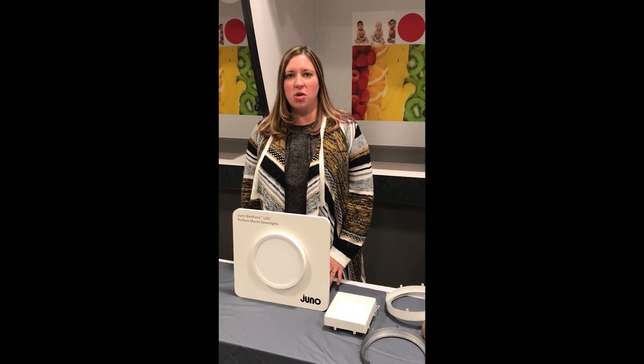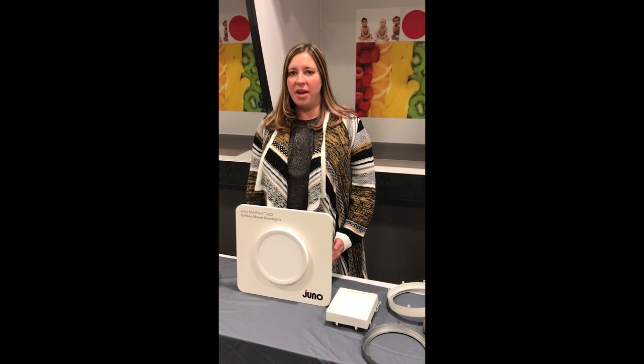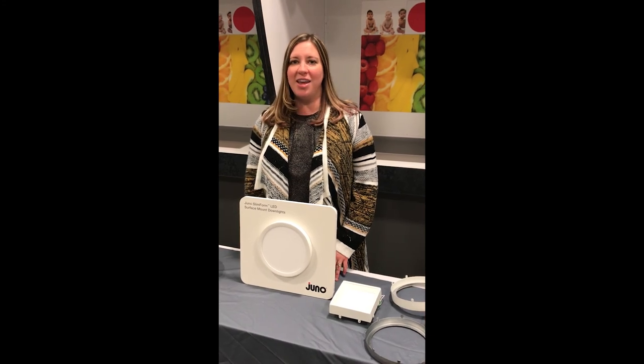Thank you for watching this Juno Slim Form sample case video. I hope you found it informative and you are as excited as I am about these new products. Good luck and good selling!